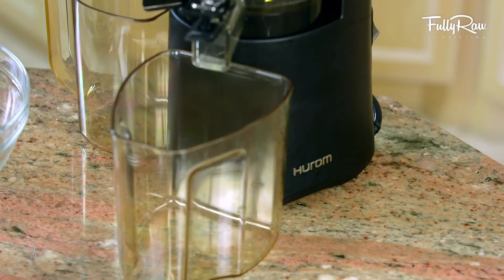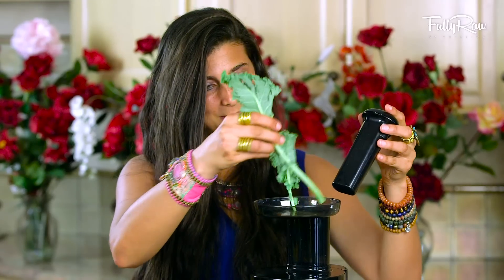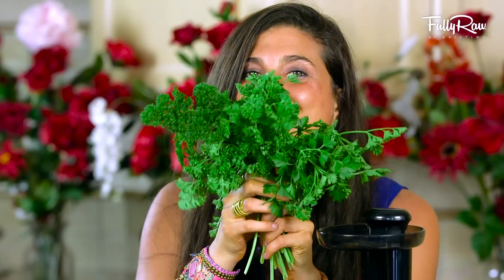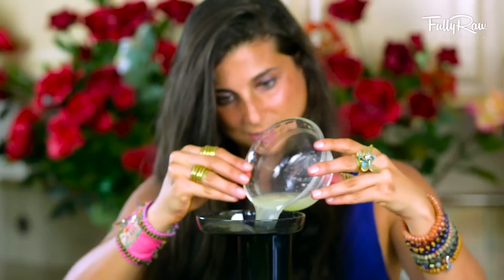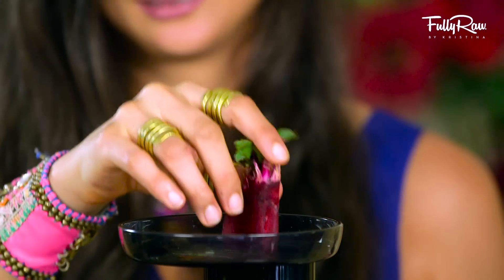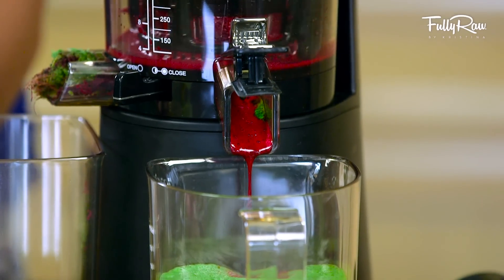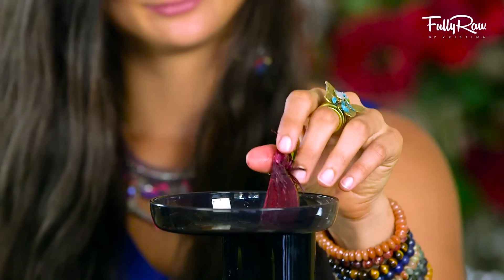For this recipe I'm going to be using my Hurom Juicer. Go ahead and add approximately one full head of kale, a half to one head of parsley — you can use Italian leaf or curly leaf — a cup of lemon juice or the juice of four to five lemons, and one large bulb of beet. This may be a little for some people and a lot for others. I'm using one here but personally I would probably use two. Beet is pretty strong so use however much you feel comfortable with.